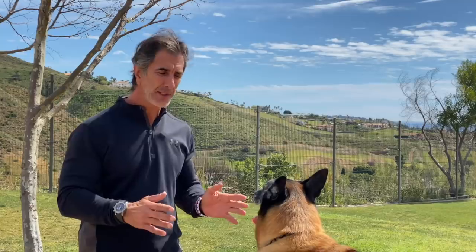Getting your dog into perfect position oftentimes means adding a little something to your training. One of my little secrets is that I train my positions on a table.